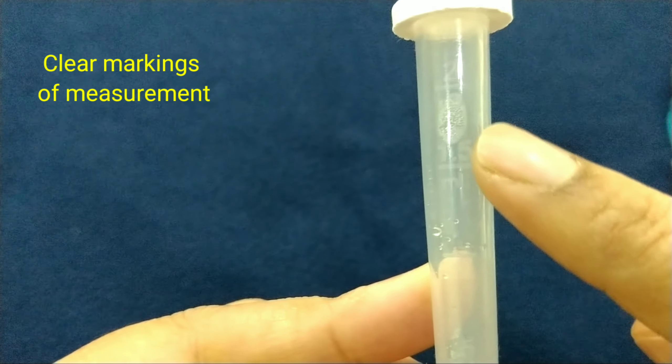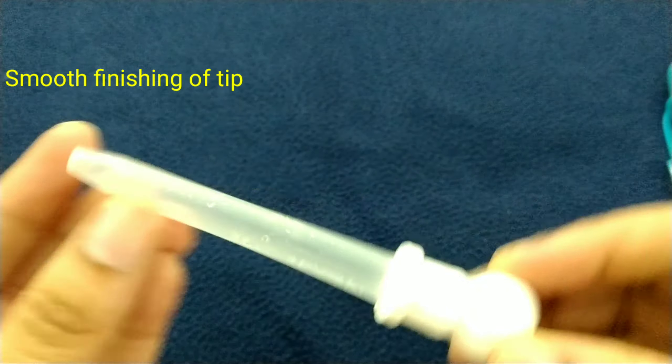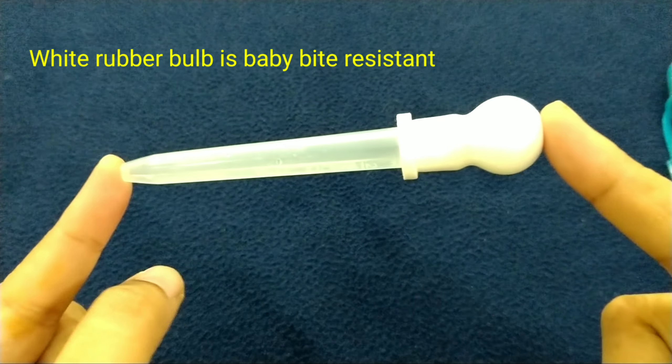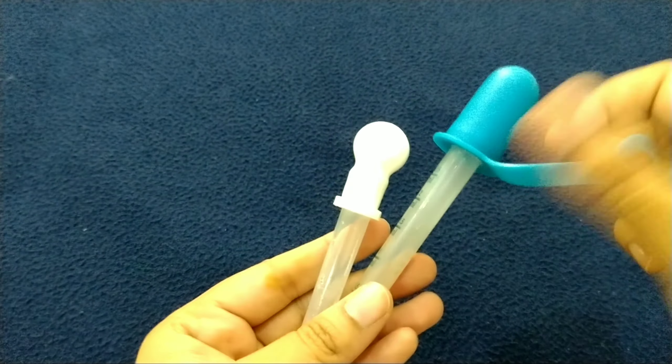The marking is very clear. It is very strong. It is very smooth — the tip is very smooth, so the baby is safe. The rubber bulb is bite resistant.